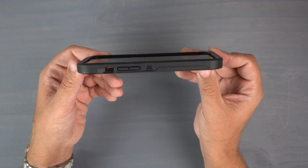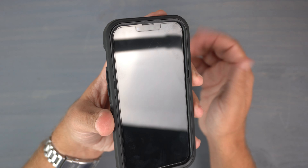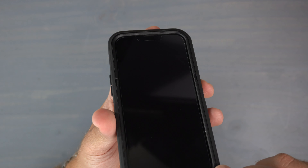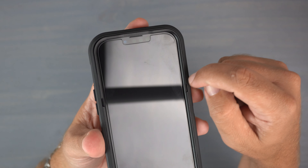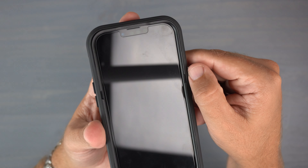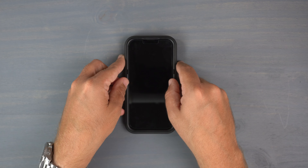On the front of the phone the screen is nicely recessed in there, so the screen is definitely well-protected. I have a tempered glass on my phone and the case is not interfering with it at all — it is tempered glass friendly. Around the speaker grill it's raised just slightly above it. It has a two-tone look with hard plastic and rubbery material, providing dual-layer protection.